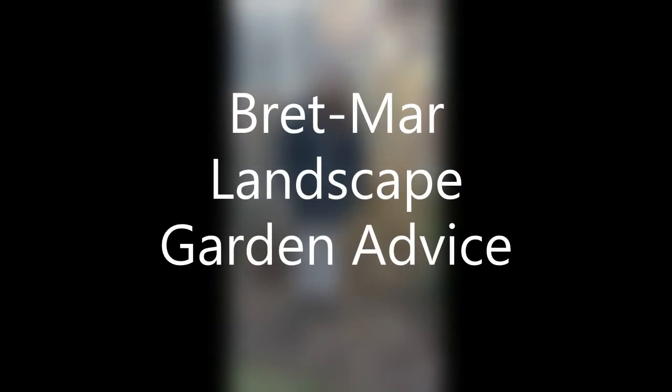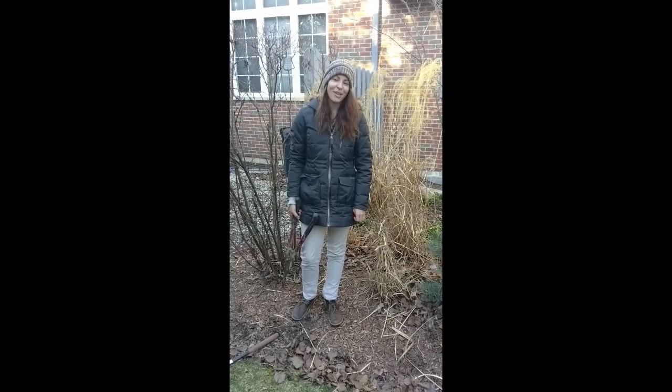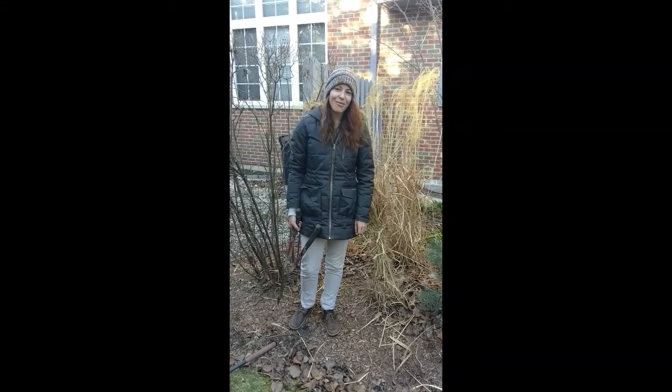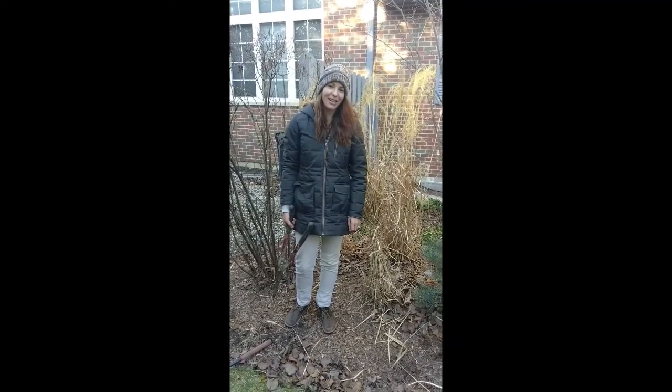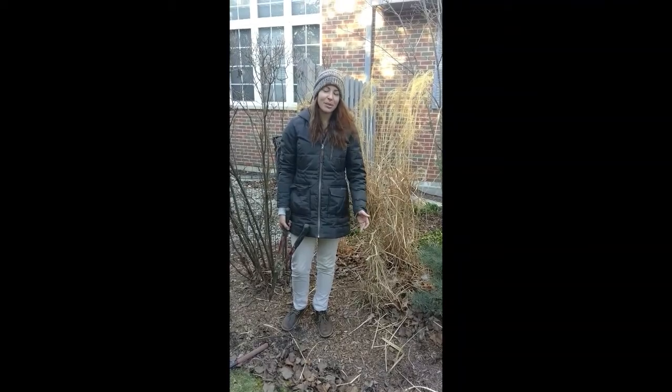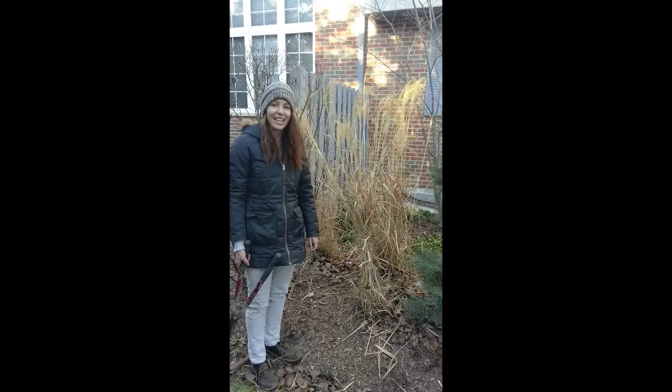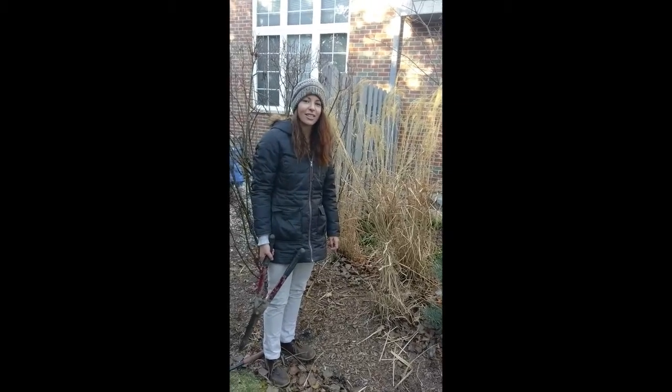Hi! This is Ashley from Brettmar Landscape and I'm back here with a video series on gardening tips. Today I wanted to show you a tip on how to cut down ornamental grasses. With spring upon us, everyone is busy cutting down their ornamental grasses and getting ready for spring cleaning up their yards.